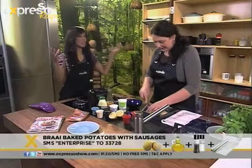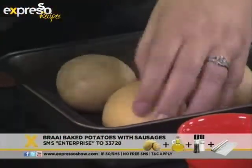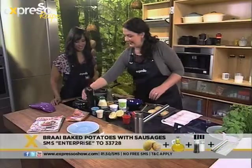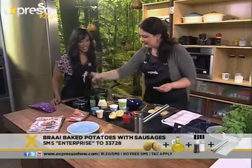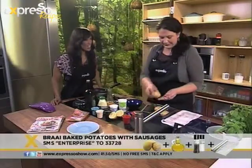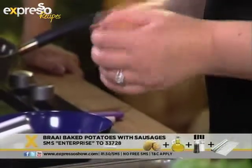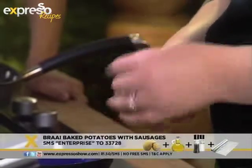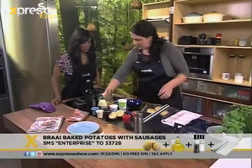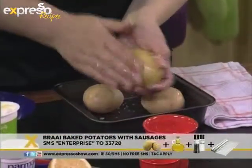That's so that they don't explode — give them some space to breathe. And then, very important, this gets a bit messy, but some oil on your hands. It's broodekos, right? It is broodekos! So you just rub the oil evenly over the potato. And then some coarse salt — Maldon sea salt is perfect. Now you've got to rub it in.